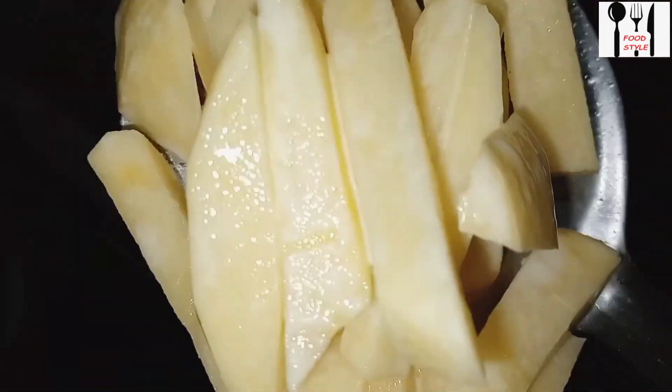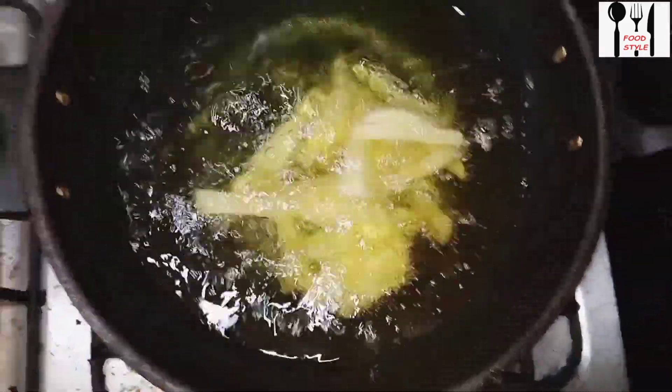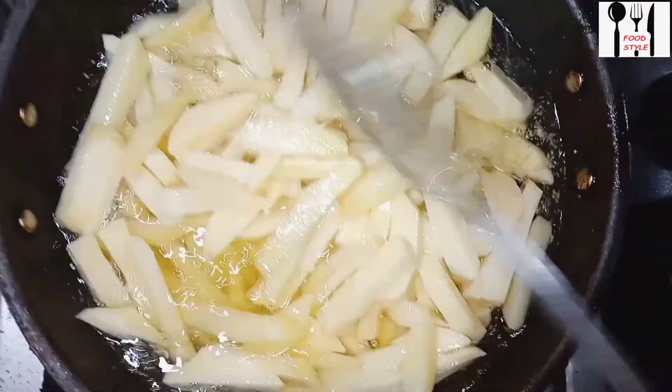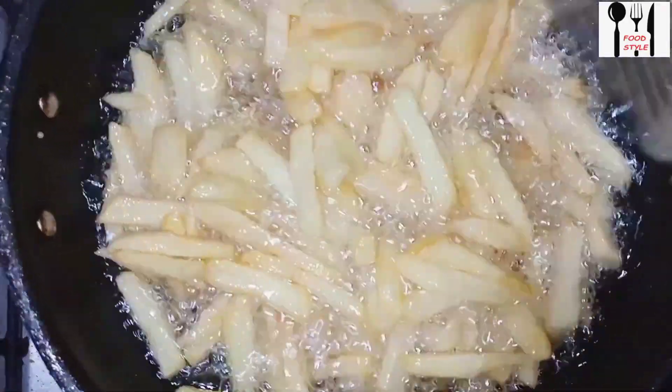I will add almond oil, then cook it. When it starts to fry, I will add cornflour — a small amount of flour.